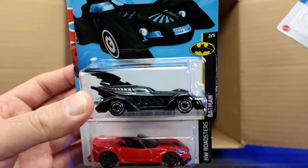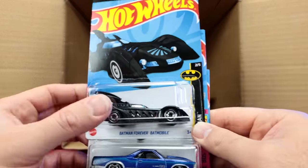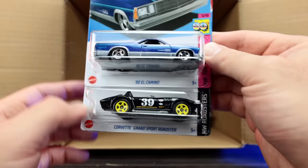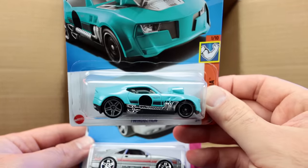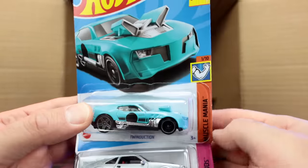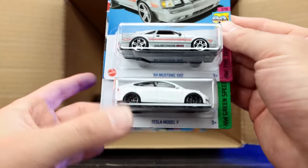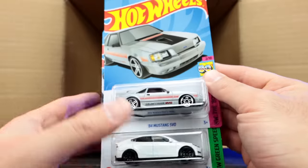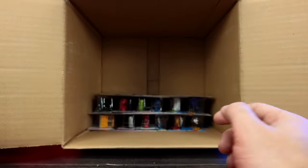We've got the new Batman Forever Batmobile — that looks pretty neat. Another one of those Batmobiles, the El Camino again, and the Corvette Grand Sport Roadster — both from the previous case. The Twin Duction in a brand new lighter blue color — I do like that. The 84 Mustang SVO and another Tesla Model Y, both from the previous case but excellent castings — absolutely love those ones.